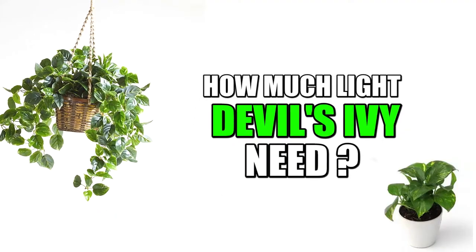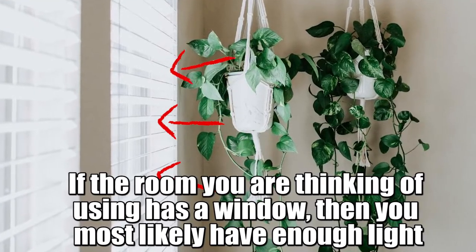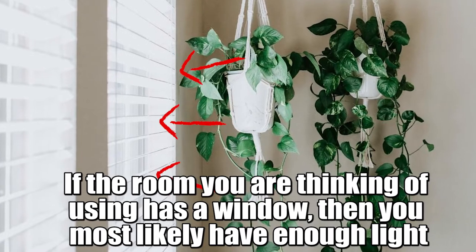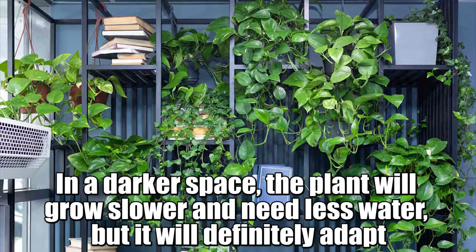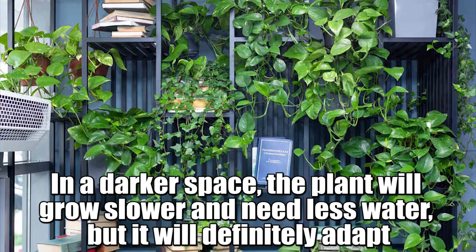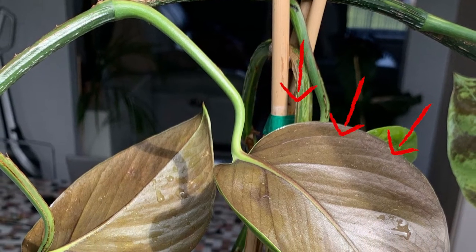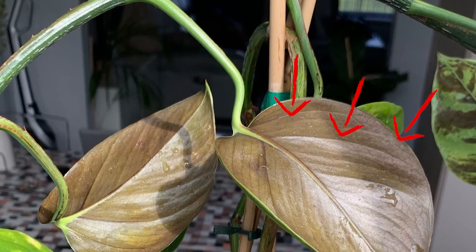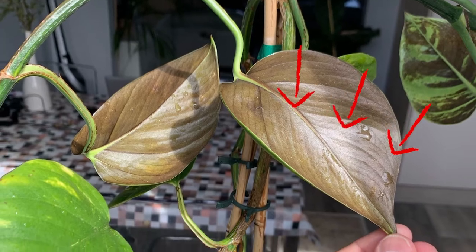How much light does a Devil's Ivy need? Devil's Ivy is a very low-light tolerant plant. If the room you are thinking of using has a window, then you most likely have enough light. In a darker space, the plant will grow slower and need less water but it will definitely adapt. It's best not to move it into a brighter space to give it extra light for a short time, as the sudden extra sunlight can burn its leaves.